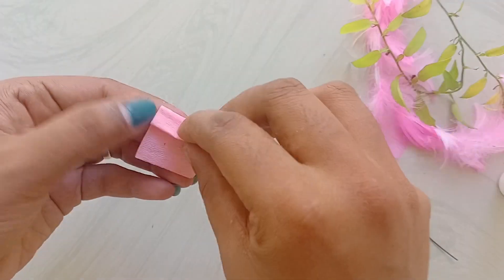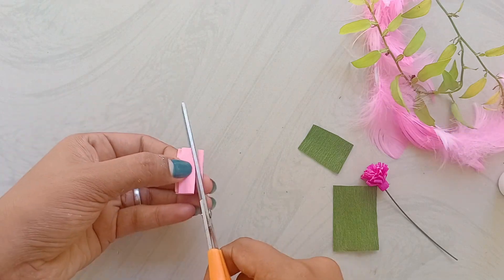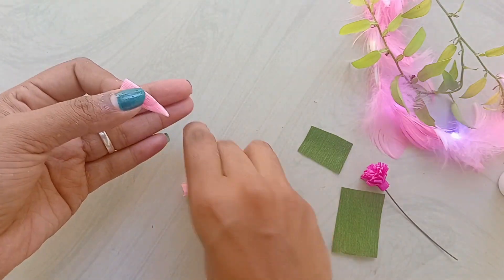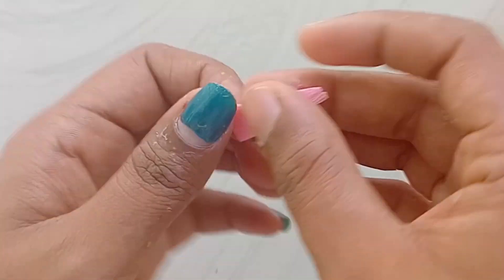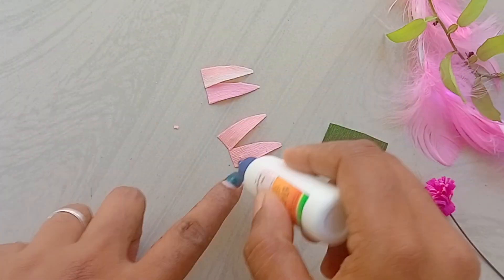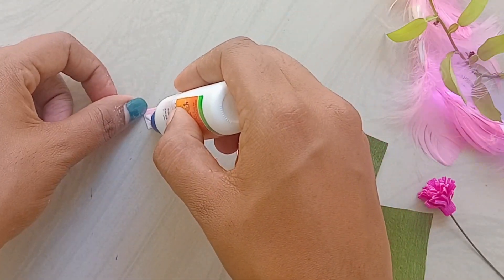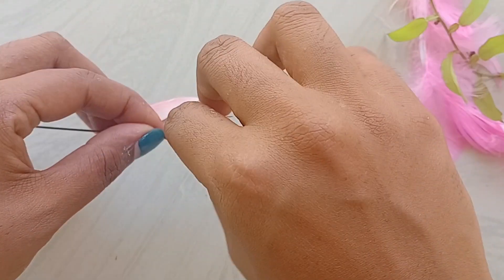We need to cut these as a pink paper and we can cut it all the way. Then we are going to cut these as a shape. We will cut these as a shape.